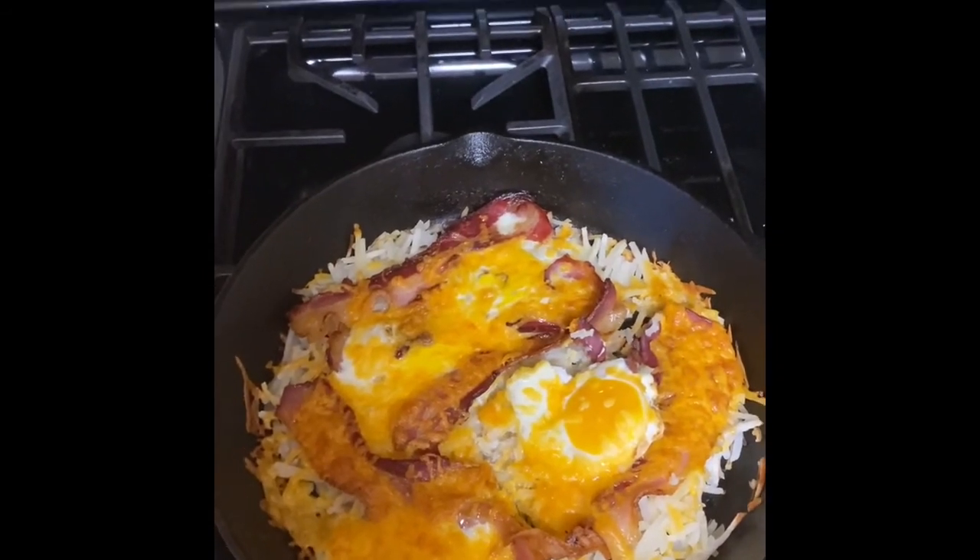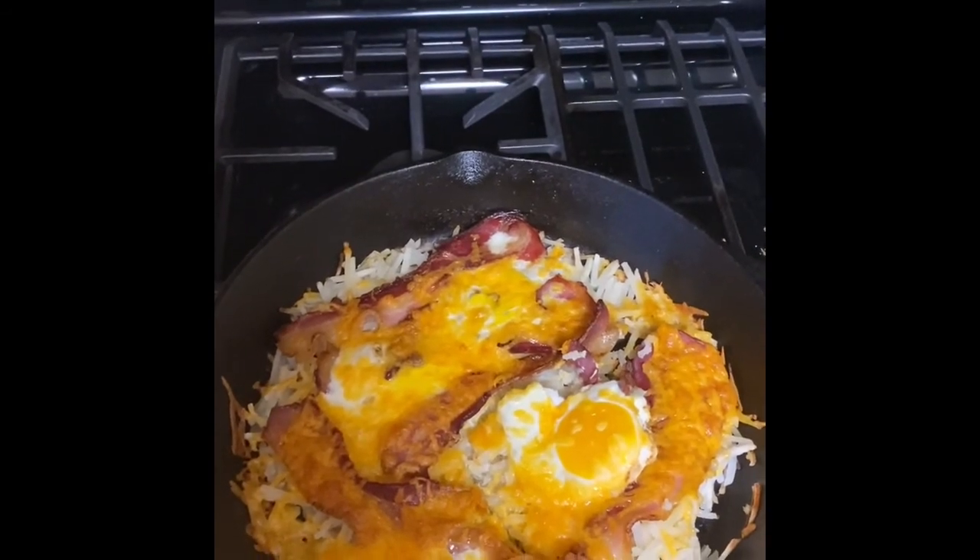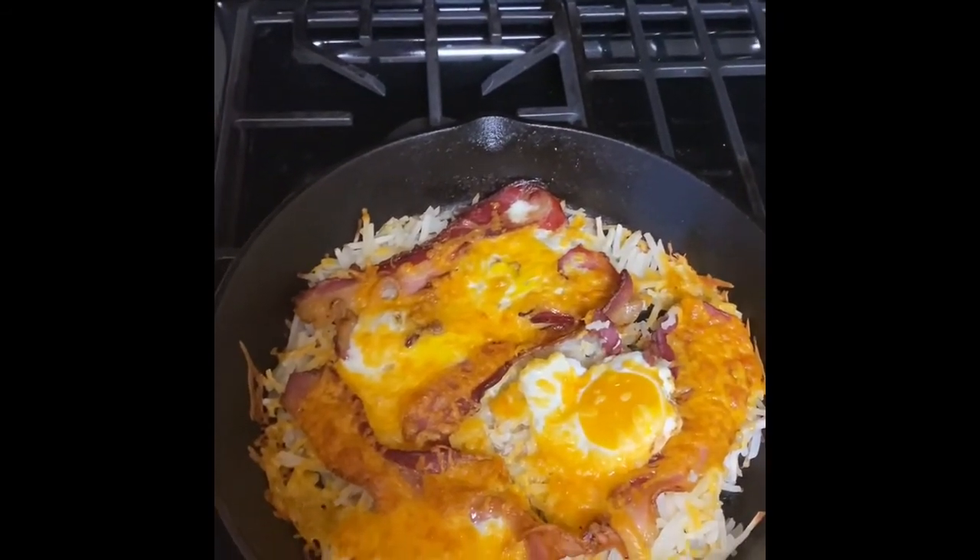So it's just four ingredients: hash browns, eggs, bacon, and cheese. You decide how much you want to put in there based on how big your skillet is.